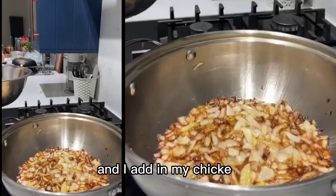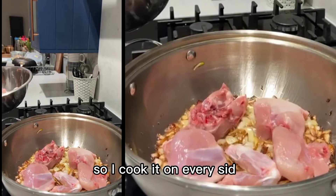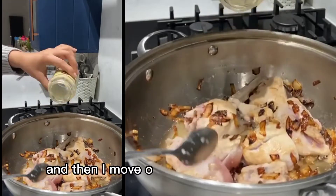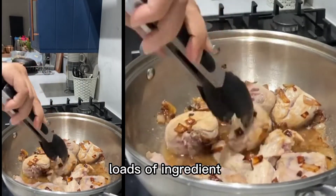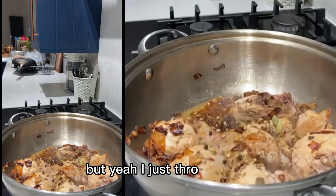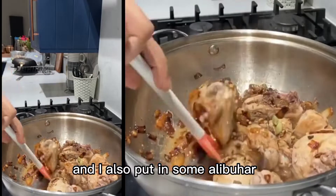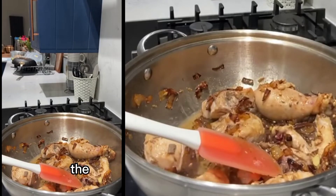The onions are done now, so I add in my chicken and make sure it's white on all sides, cooking it on every side. Then I add in my garlic and ginger paste — I just use one in a bottle, it's super easy. Then I move on to my whole or sabut garam masala, which involves loads of ingredients like peppercorns, cloves, cinnamon, and black cardamom. I throw that in, along with some elaichi or green cardamoms, and also some alu bukhara, which are dried prunes. I give everything a really good mix so the garam masala starts cooking.